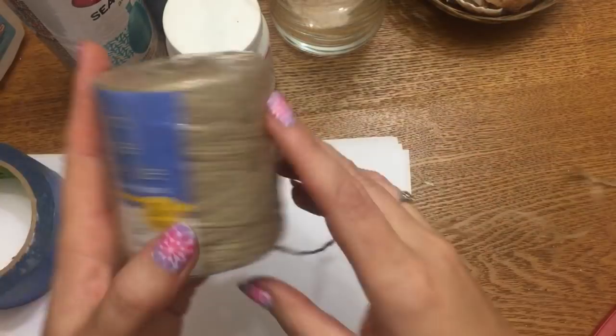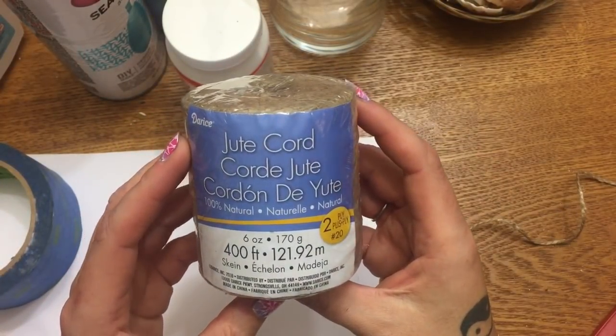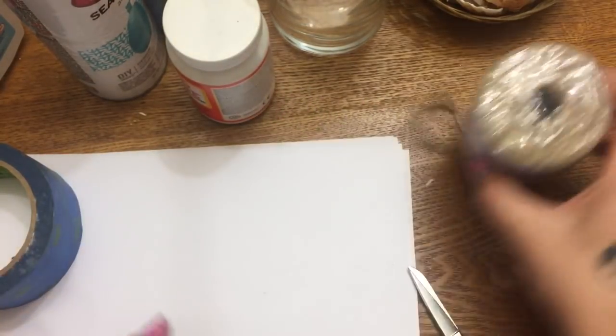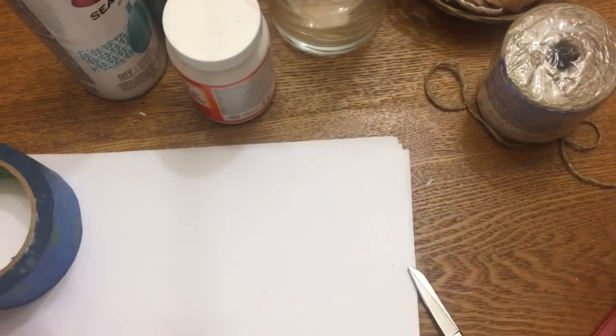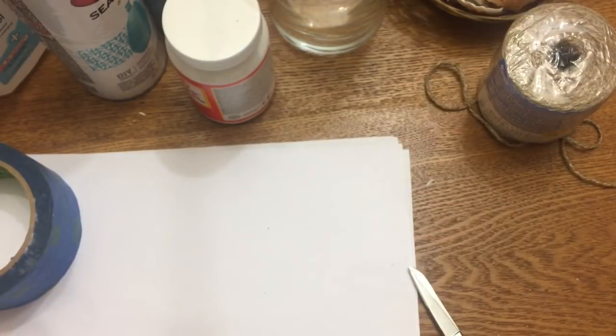You'll need some cord or twine — Dollar Tree carries this, though I believe I got mine from Hobby Lobby. You'll also need some rubbing alcohol, some cotton pads, and one of these little sponge applicators to paint the mod podge on with.